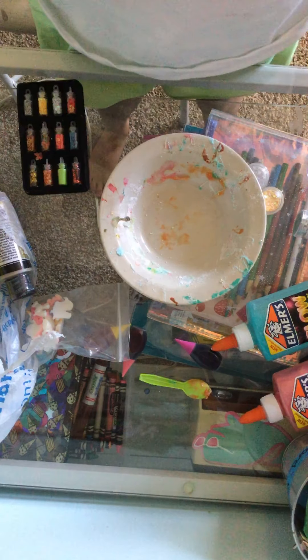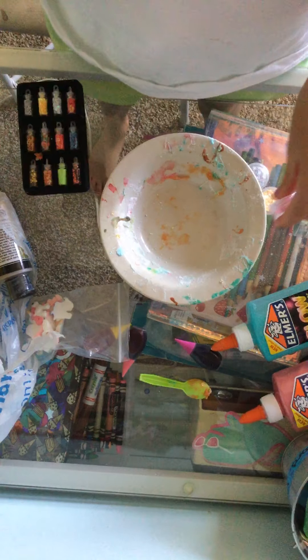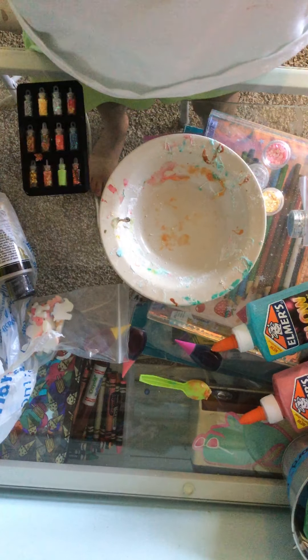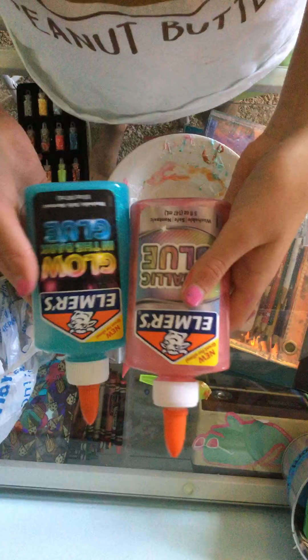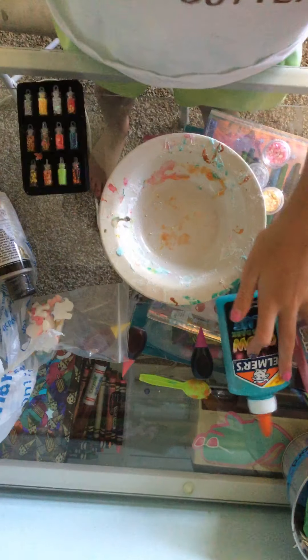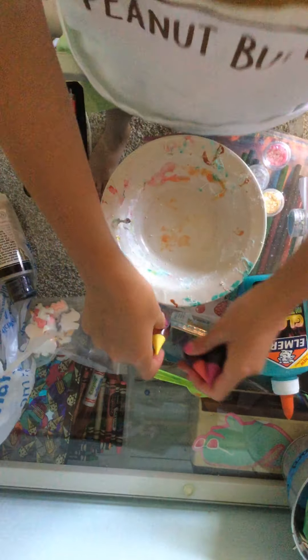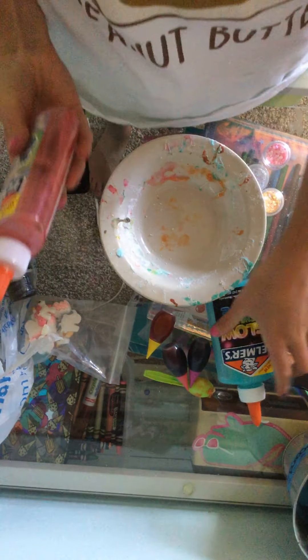Hey guys, welcome back to my YouTube channel. I did change my name to Slime Time because I do a lot of slime on my channel, so I thought it made more sense. But for today's video, we are going to be making slime - a glow-in-the-dark and a metallic, both Elmer's glue. We are going to be dyeing them to see if they change different colors, because I've never done that to this kind of slime. So let's get straight into this video.